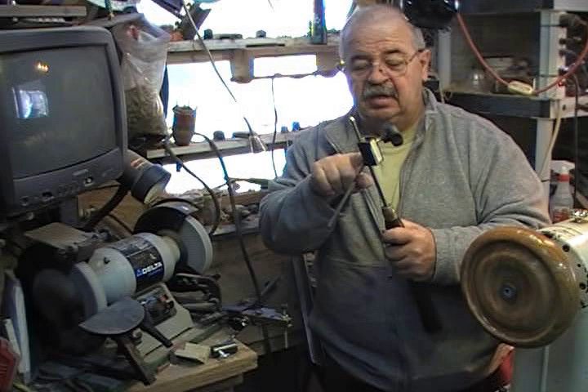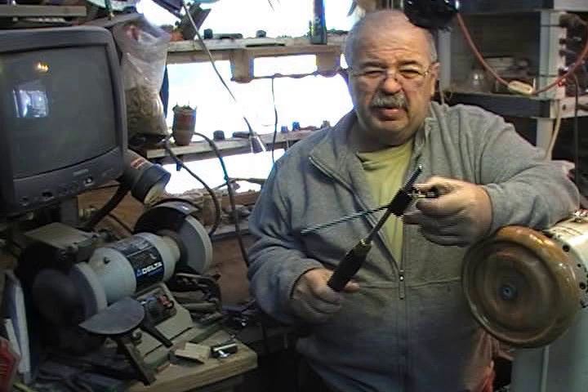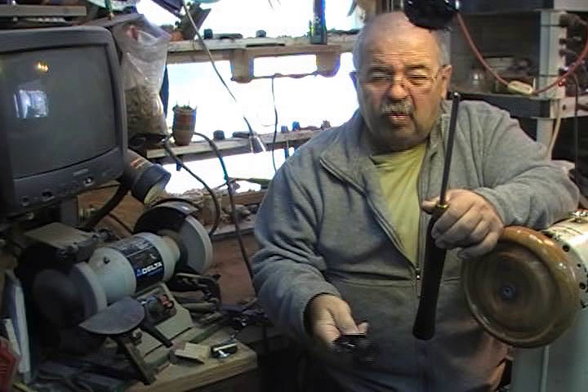I've had a bunch of guys ask me where they can get this jig. I sell these — they're about $20 or $25, depends on what the market bears. It's a nice steel jig. I've had guys say send me the math, I'm going to get my son-in-law to weld me up one. But that's one busy son-in-law, because he gets calls every week.